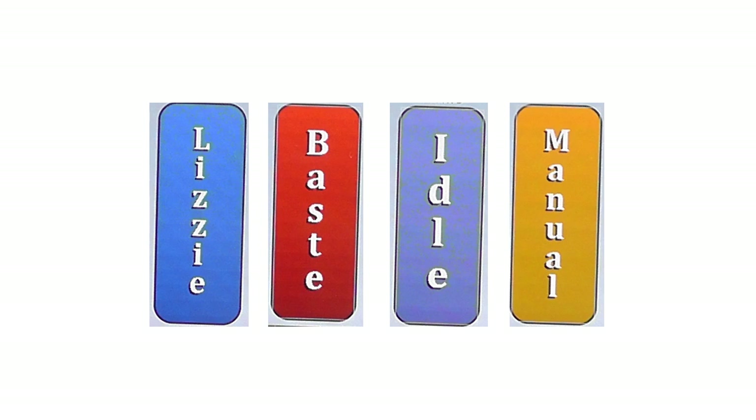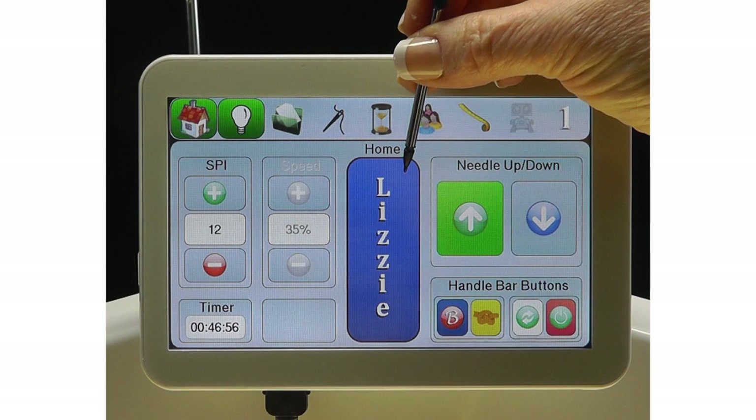There are four stitch modes available: Lizzy, Base, Idle, and Manual. Each of these stitch modes can also be assigned to the soft touch buttons on the handlebars for easy access to your favorite stitch mode. The stitch modes are selected using the touch button on the display screen — simply touch the button and it will advance to the next stitch mode.